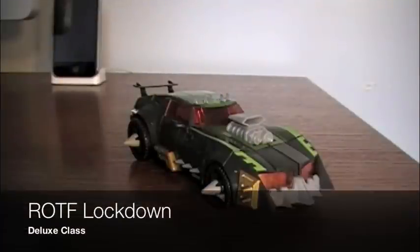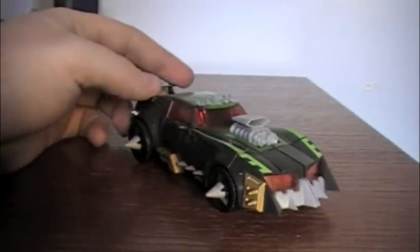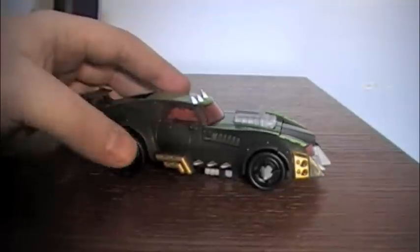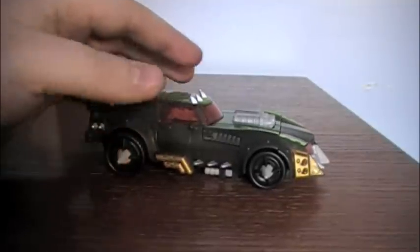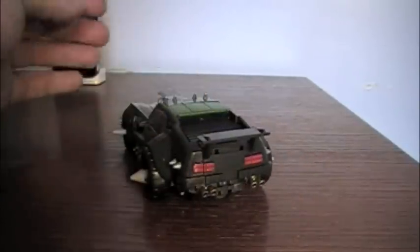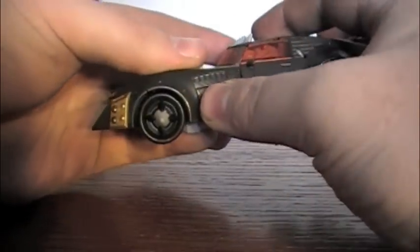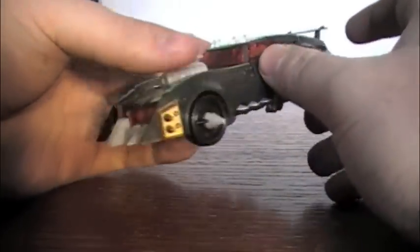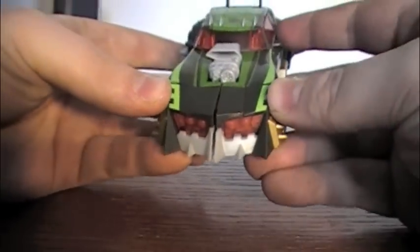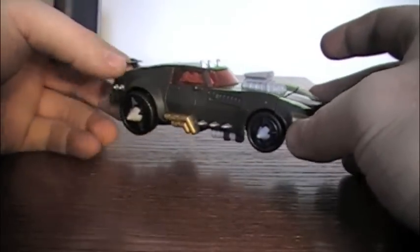Welcome to another Transformers Revenge of the Fallen review. This time we're going to be looking at the deluxe class Lockdown figure. This figure was first announced at BotCon, I believe, and it was met with some surprise because the character of Lockdown was originally in Animated — a very popular character — and a lot of people were pleased to see him brought back for Revenge of the Fallen.